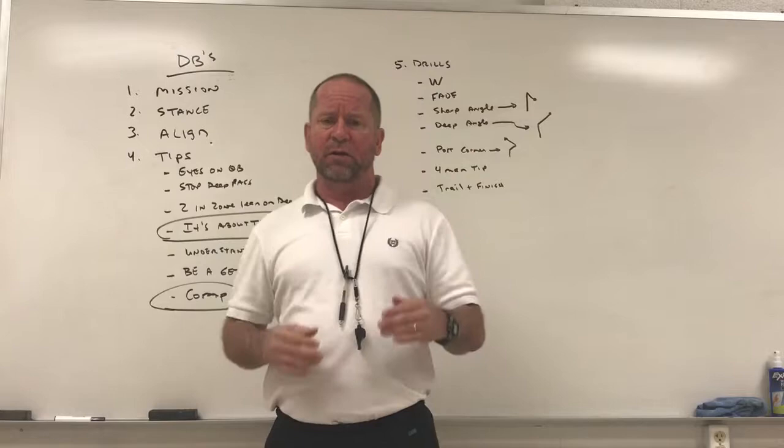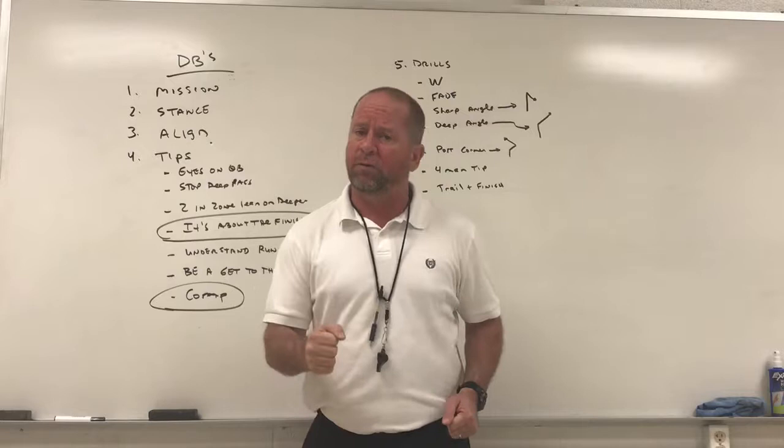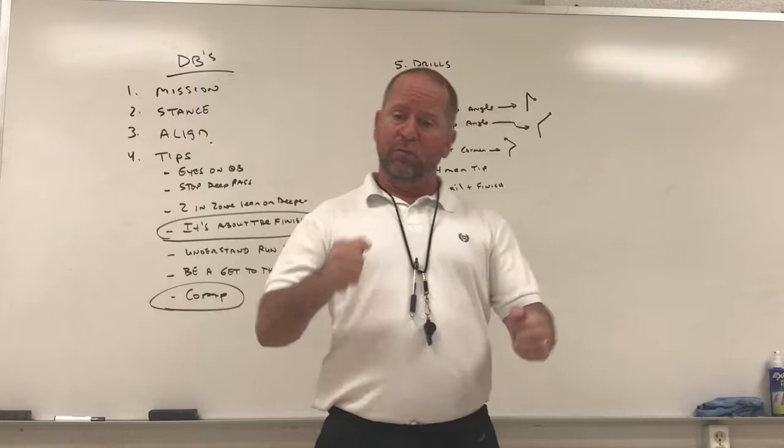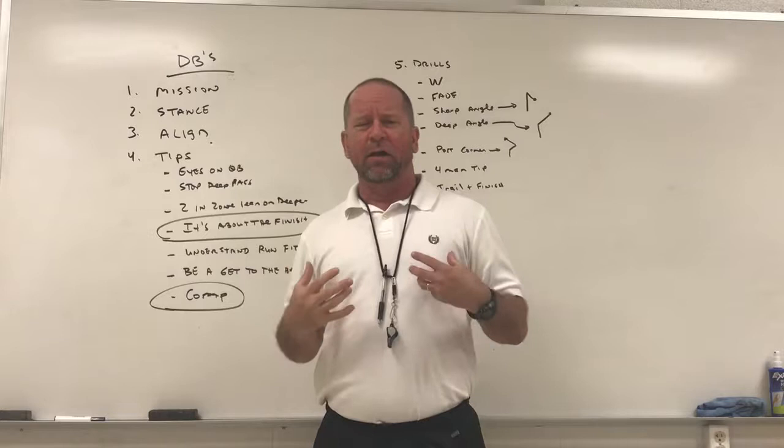For safeties, home base is the hash at 12 yards deep. They're in a creep-out — at the snap of the ball they start to creep out. If they read pass, they accelerate their backpedal; if they read run, they stick it in the ground and fit. Now just a couple of basic tips.